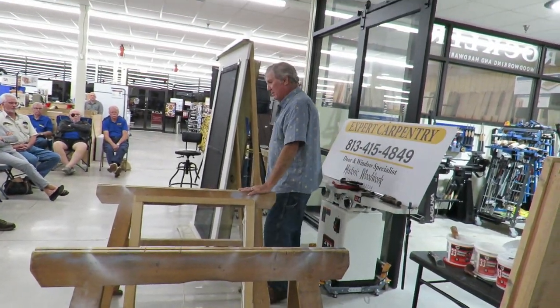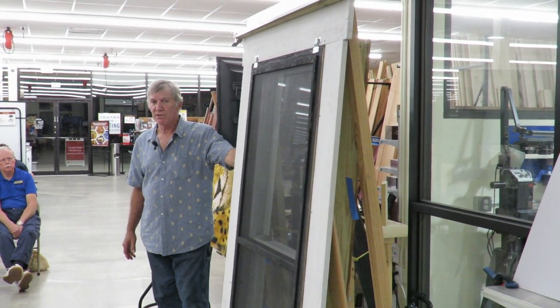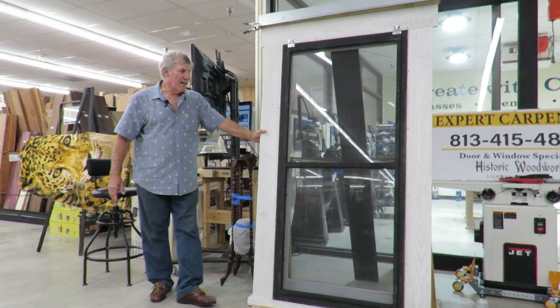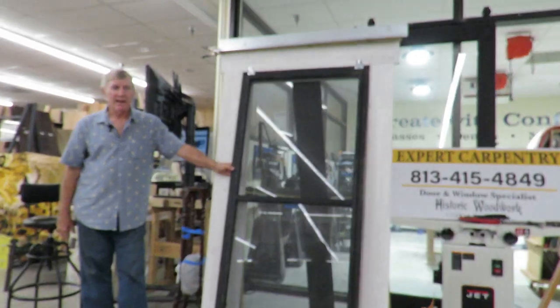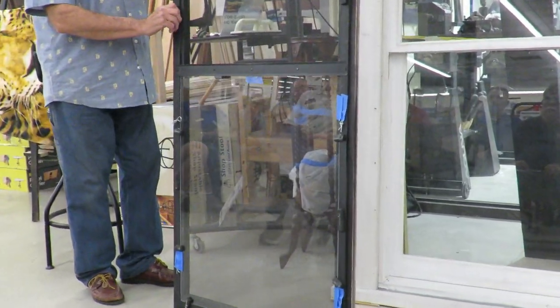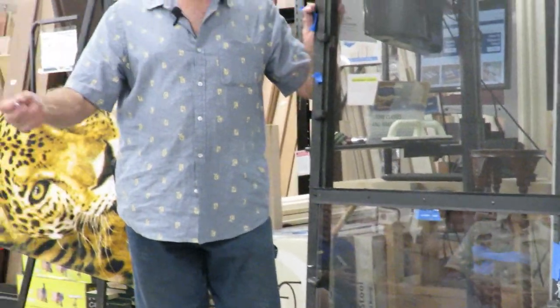Tonight, instead of putting a window together, I'm going to take one apart. This is your typical window — they haven't changed much in 300 years. Every house before 1960 would have had window screens because people didn't have air conditioning. This is a typical window screen held in place with a screen hanger and a hook and eye lock. We've converted it to a storm window by putting plate glass in, held by thumb turns, with an additional hitch pin for security.